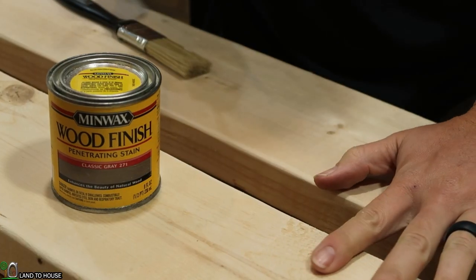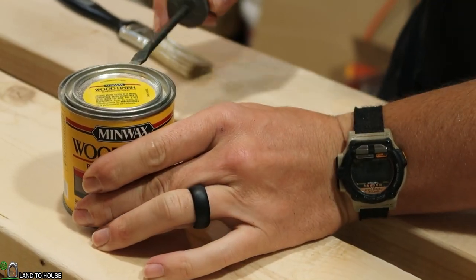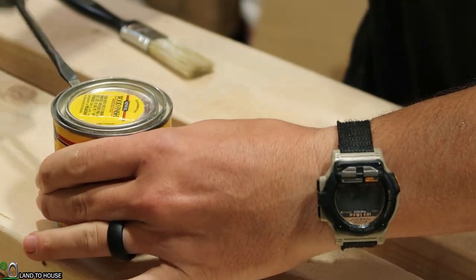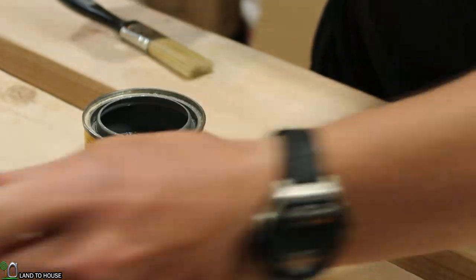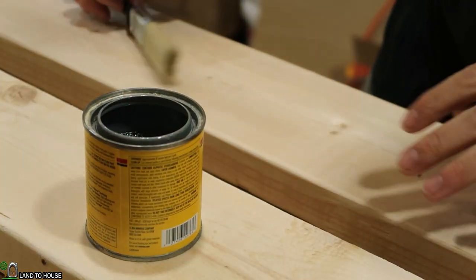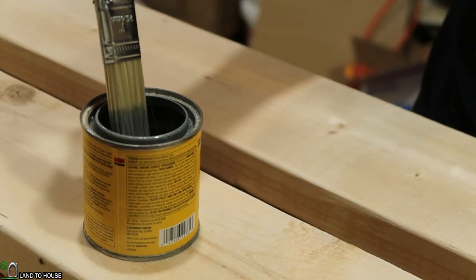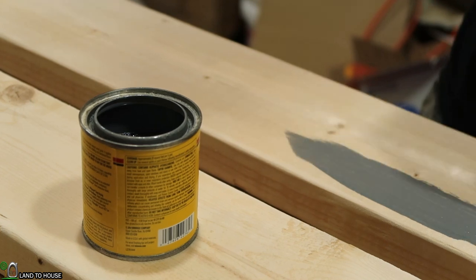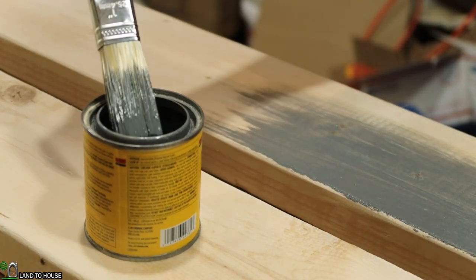Now that all the boards have been sanded, I'm going to use this classic gray 271 stain — it is a nice, very different kind of stain. I won't have to stain all areas, just the ones that will be visible. For instance, this is the front of the bed, so I will be staining it gray, but the back of this board does not need to be stained.